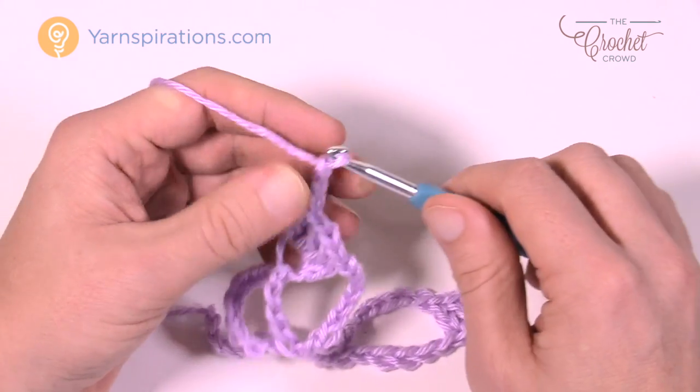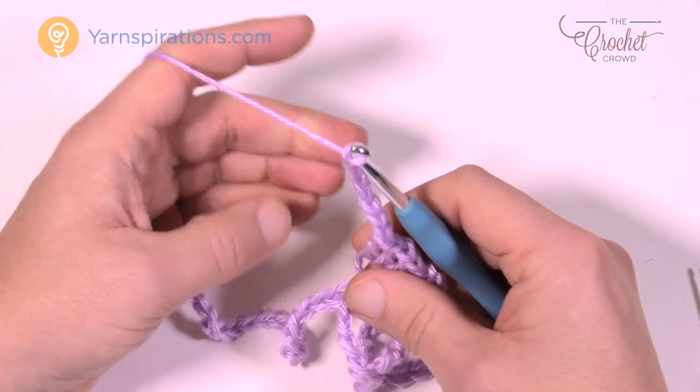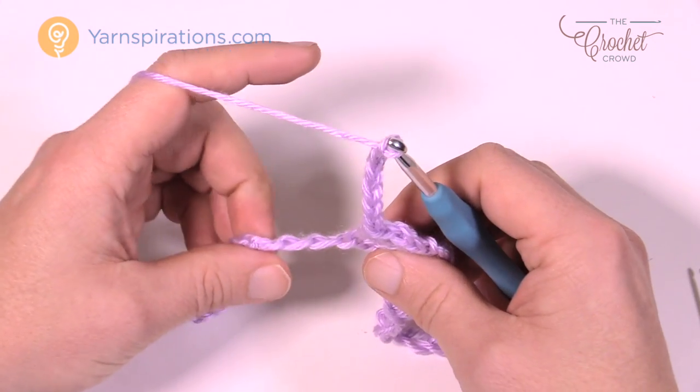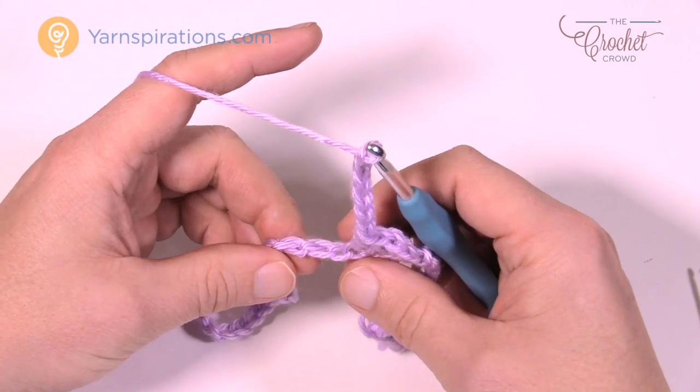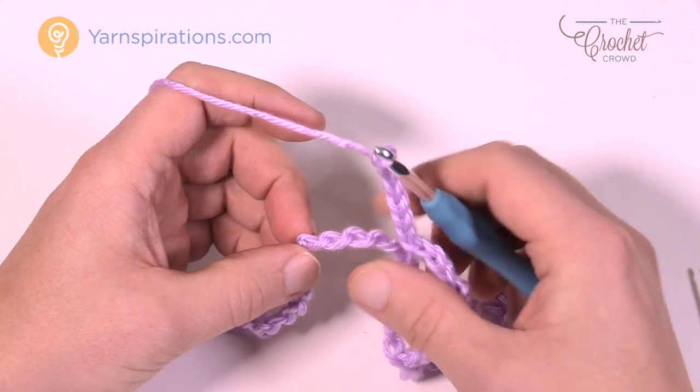Let's do it one last time as if going all the way to the other side. Chain seven, then skip a total of five — so one, two, three, four, five — and then single crochet in.